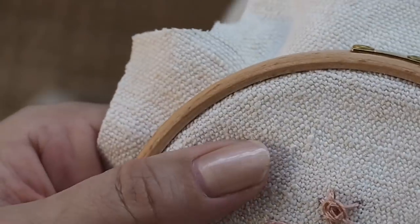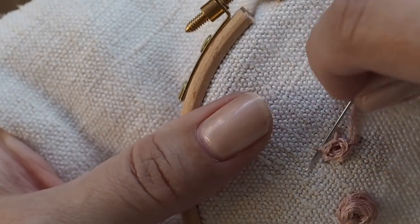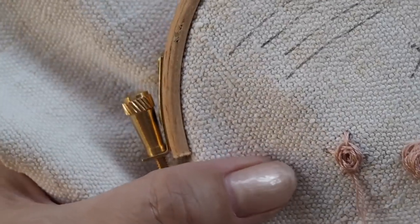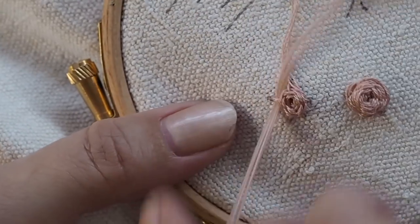Just carry on in that way across the star, weaving over and under, over and under. Because there are five spokes, you'll find that your over-and-under weaving alternates, which gives you that petal effect of the ranunculus.